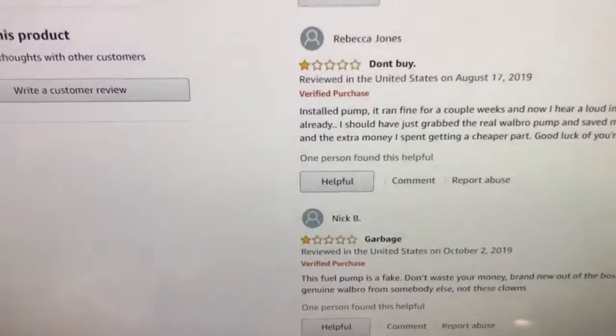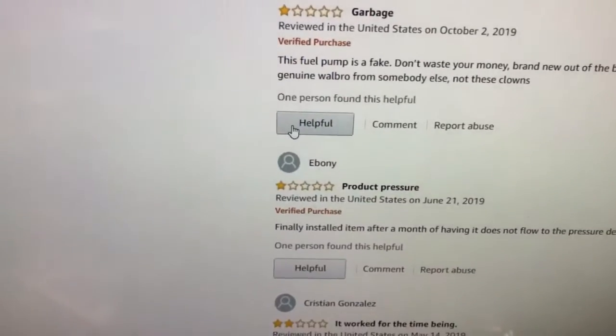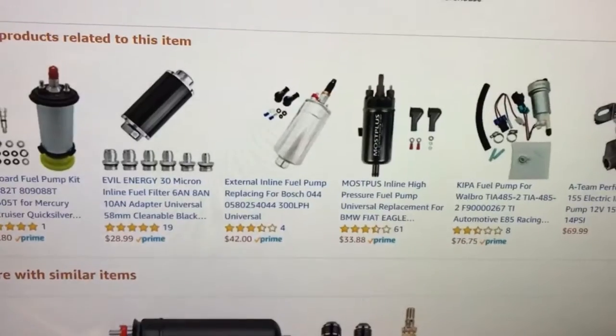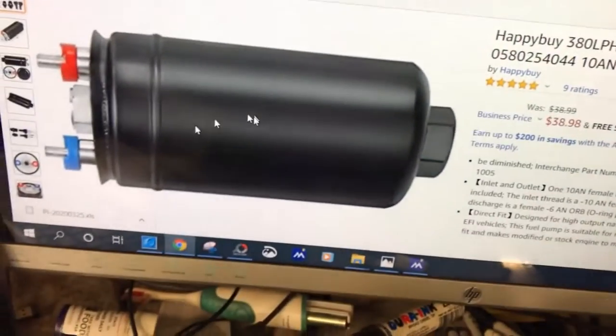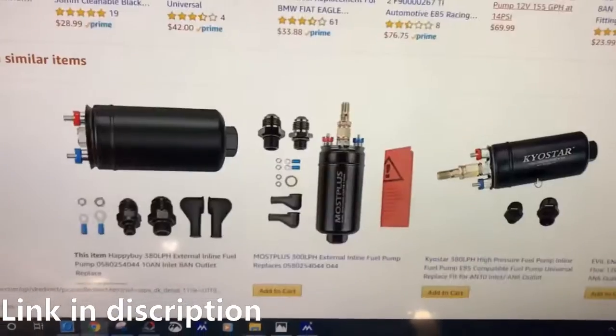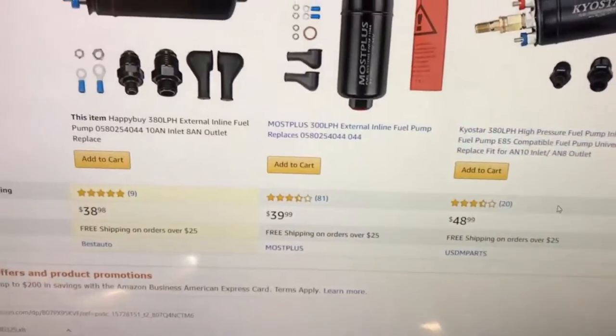If you look at the reviews for some of these pumps, they're just terrible. So you've really got to be careful what you're picking. This is the pump I'm going with. Some of these pumps are just a shot in the dark. A lot of them are not reliable.